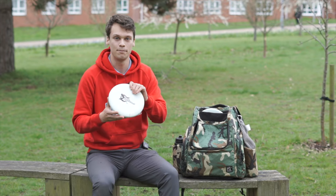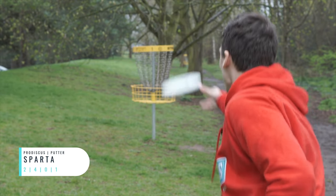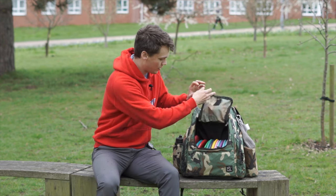To start with, to putt, I've got the Sparta in the base plastic. They have two putters and the Sparta is the deeper of the two. I just like the way it feels — I like a really deep putter and it seems to fly good. So rocking that to throw.